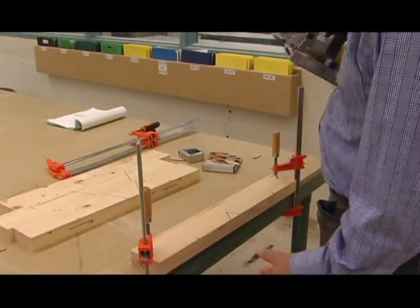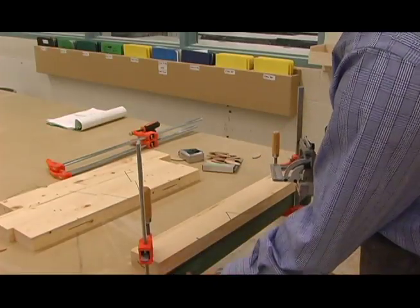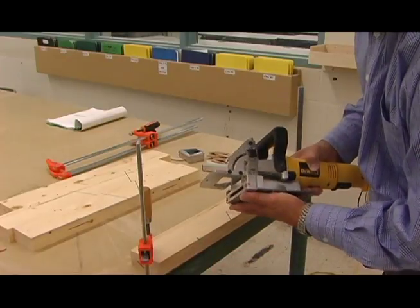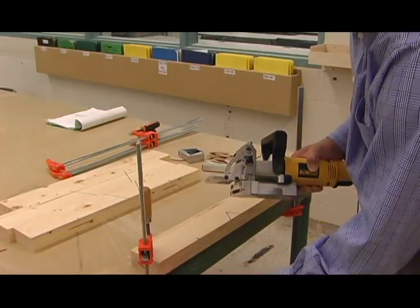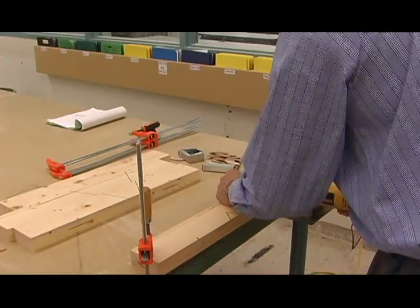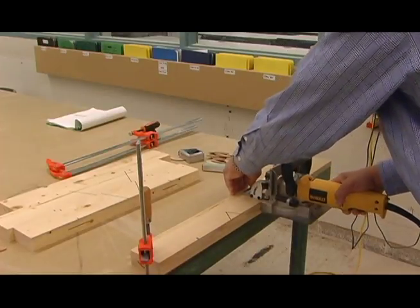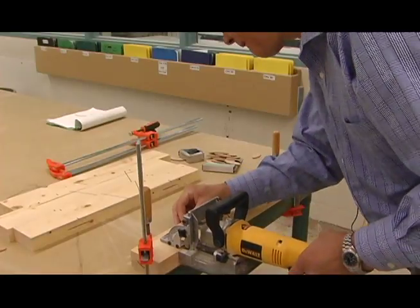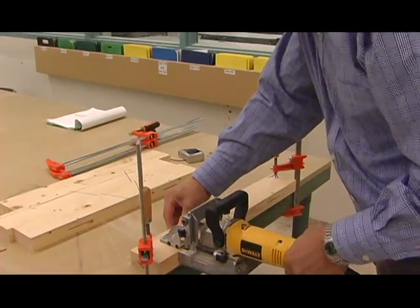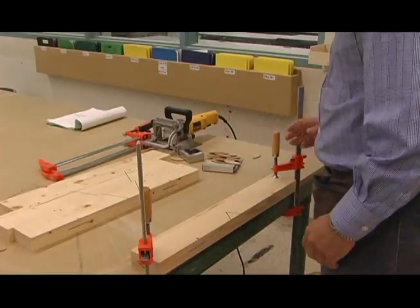We're just going to do our last piece here — it's clamped in place. Make sure it's overhanging by about a centimeter or so over the bench. The reason we do that is so that the base of the biscuit joiner doesn't run into the table — it might bump it up or stop it altogether. So let's cut these last two. Hold it flat.